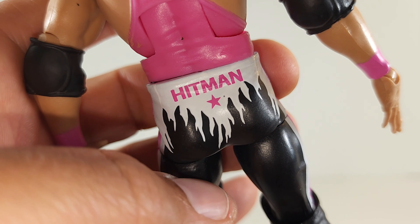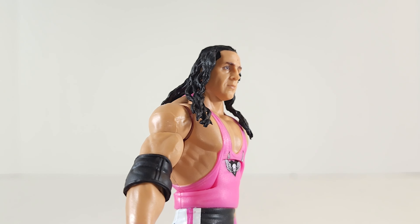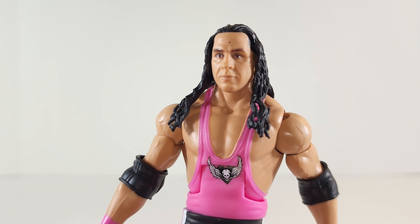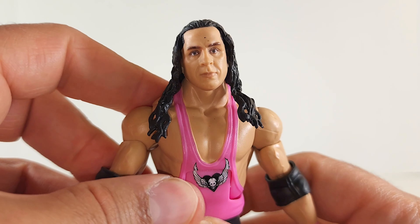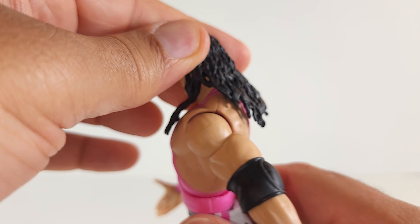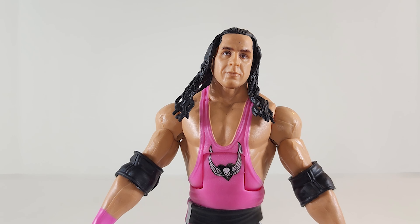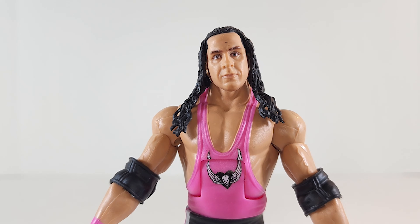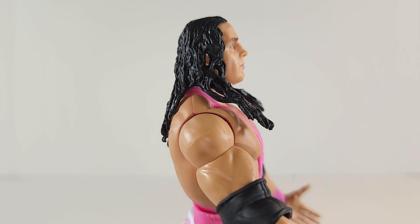I don't know if that's a scratch or paint next to the star, but it shouldn't be there. The likeness looks pretty good — I wouldn't say it's 100%, but if you handed it to me I'd know it was Bret Hart. The long stringy hair works, almost looks like dreads. Doing a 360 on the head — it looks like WWE video game hair from about 10 to 15 years ago. Head tilts left slightly, right slightly, dips down slightly, and looks up slightly.